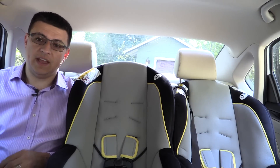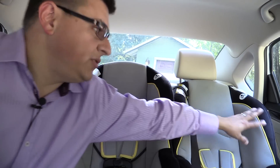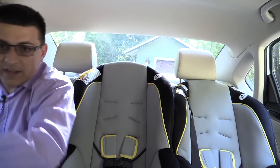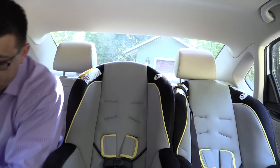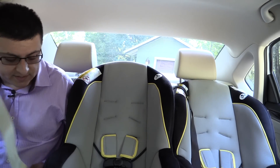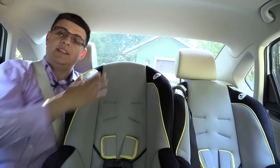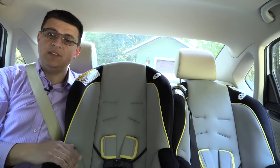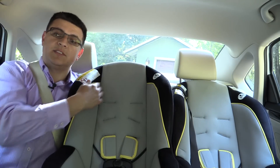The North American version is also wider than the European version, both inside and outside. With two child seats installed in the car right now, I still have about three or four inches of room between this child seat and the door, and I can still fit next to this child seat and buckle myself in. This also means it's relatively easy to install three child seats across the back. To install the center child seat, you really ought to remove the center headrest, which is a little bit tricky in the Passat because you can't do that with just the little button on the side of the headrest alone.